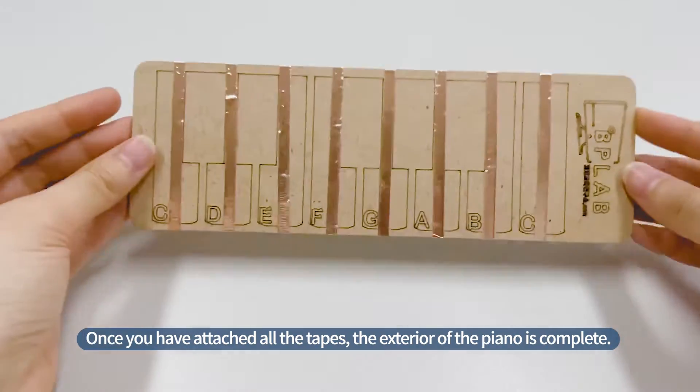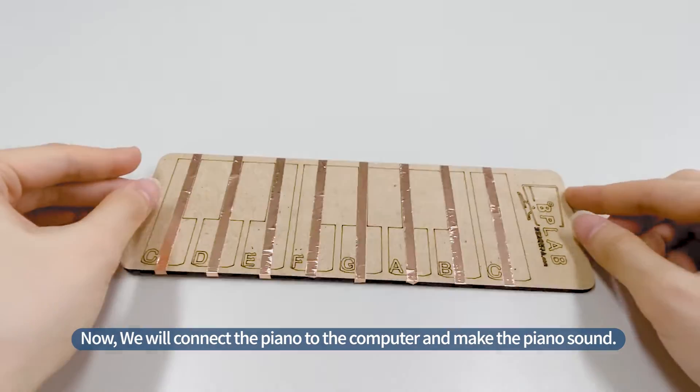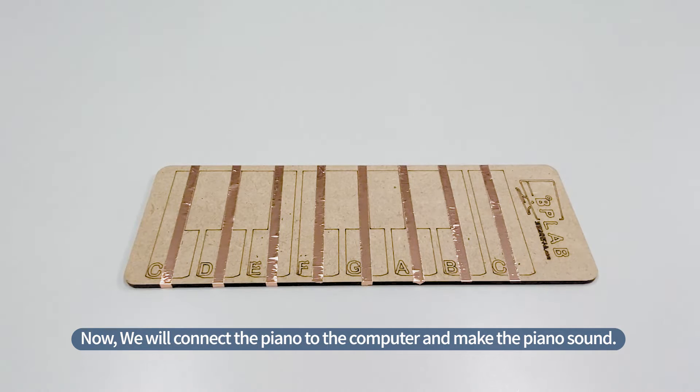Once you have attached all the tapes, the exterior of the piano is complete. Now, we will connect the piano to the computer and make the piano sound.